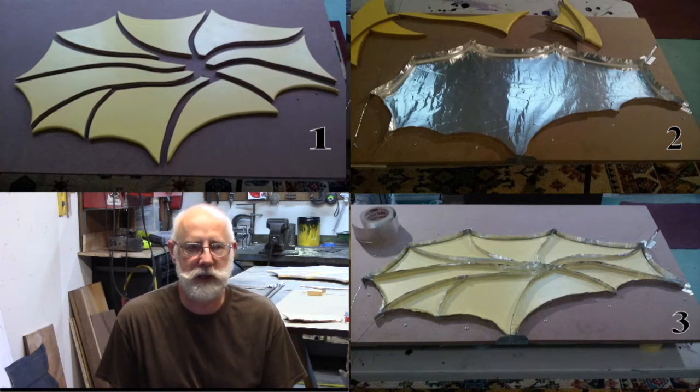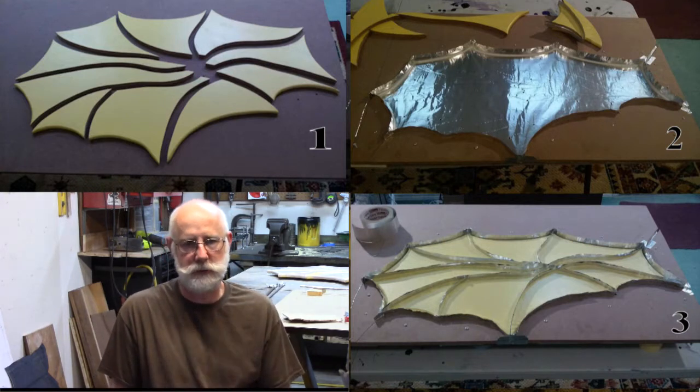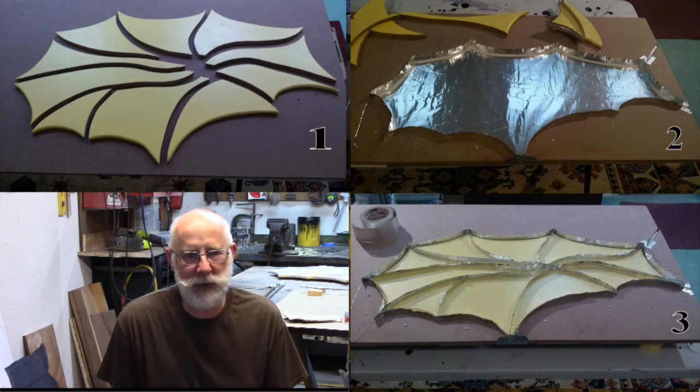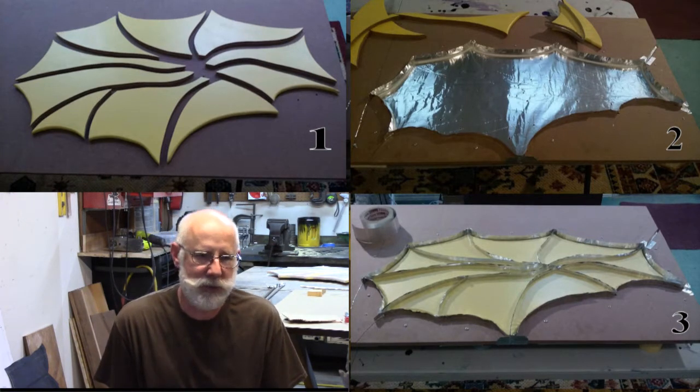My plan was to show everything from start to finish, but somebody deleted some files. I don't think we need to name names or anything like that. And besides, I don't think I'll ever make that mistake again.